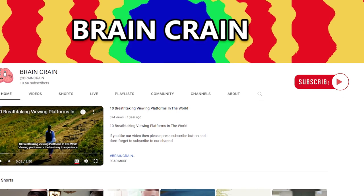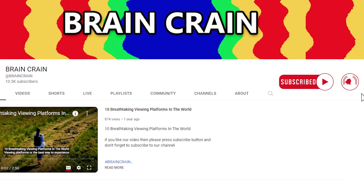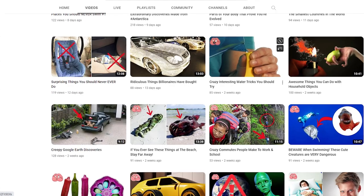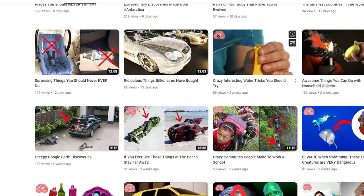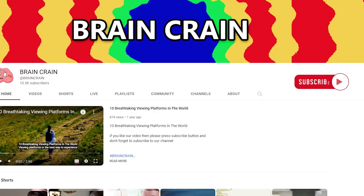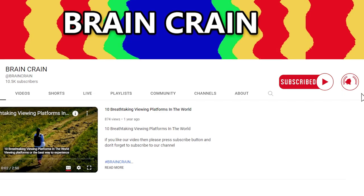Before I reveal the most outrageous example in this list, I'd like to remind you to subscribe to Brain Crane. We upload amazing fact-filled videos every day, so don't miss out. Also hit that bell icon for notifications on more amazing fact-filled videos.